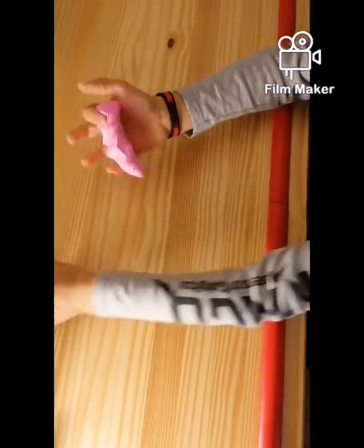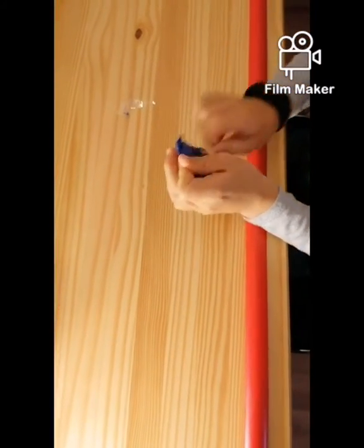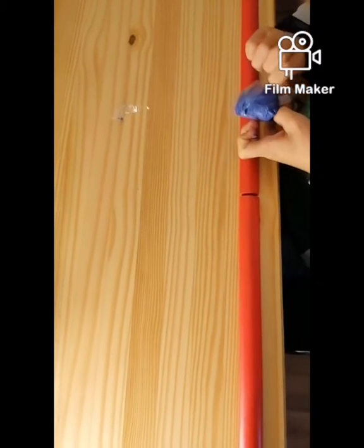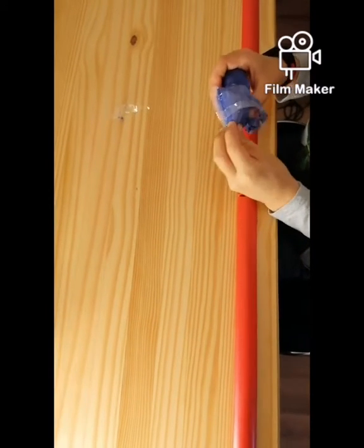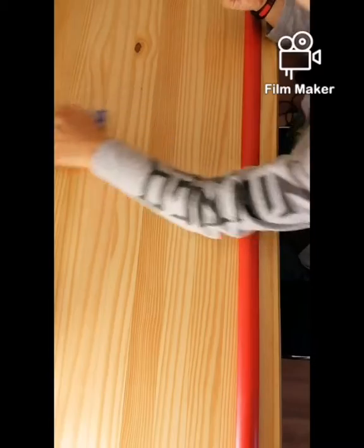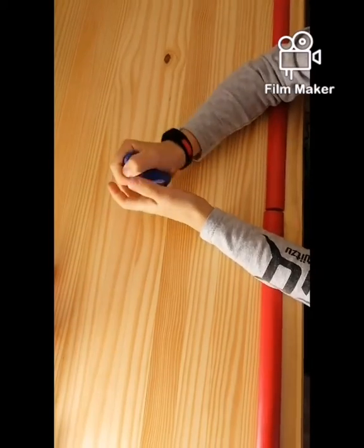It feels foamy too. Put this to the side and now the last color is purple. They're all the same brand and they all feel the same. Now we're mixing them up.